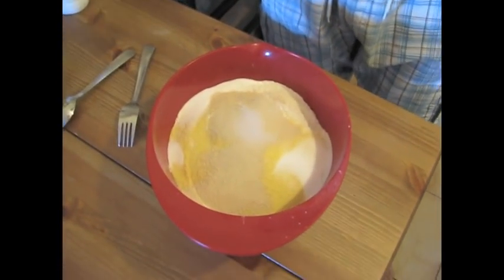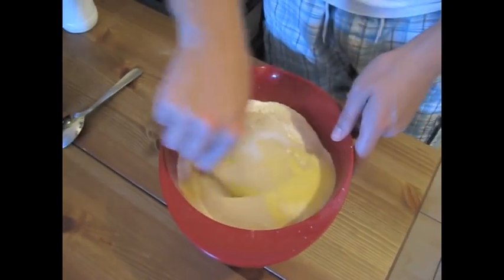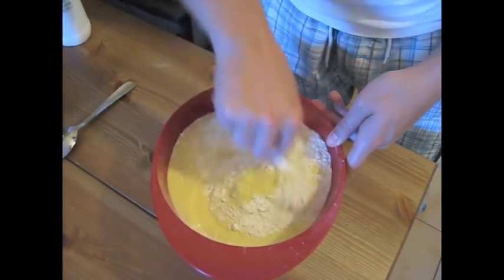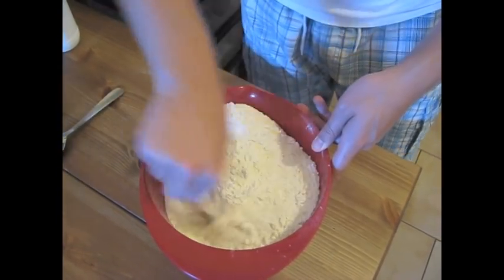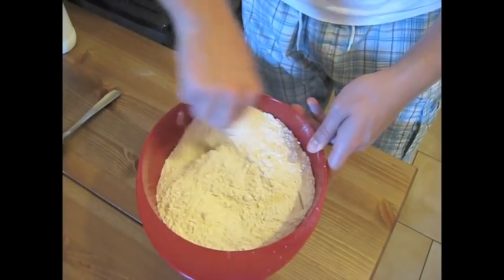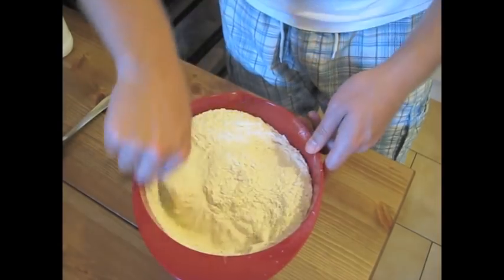First we mix the dry ingredients. I've got yeast, salt, semolina, and flour in here, so just mix it with a fork. If you have any questions or wonder about basic bread making, you can watch my other bread making video, which is quite good to see how basic bread is done.